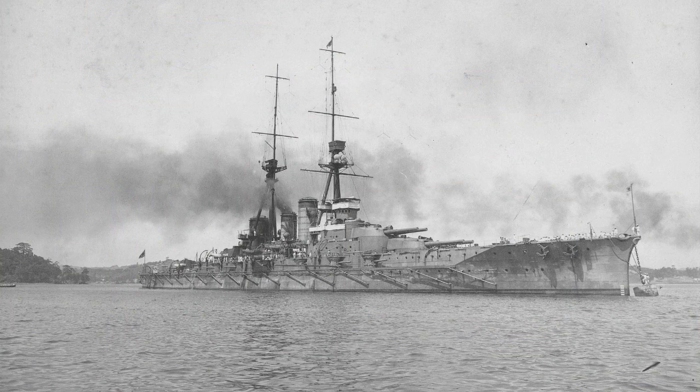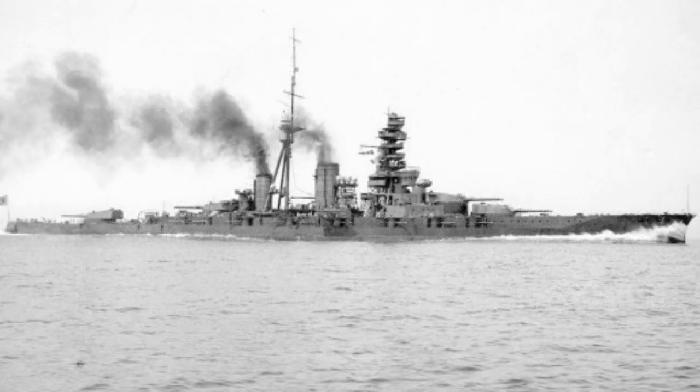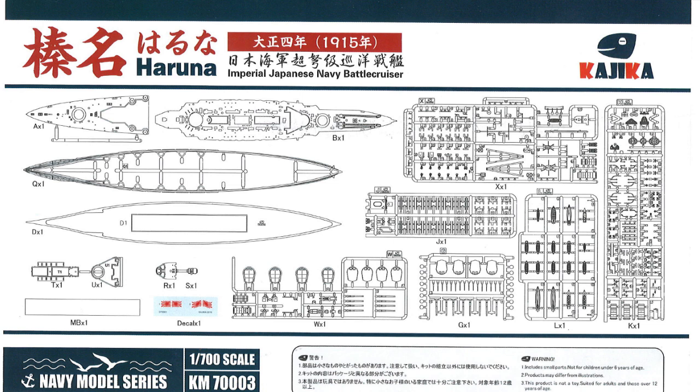The third kit from Kajikar is the Haruna as she was built in 1915. The fourth one — the Kirishima — I'll have a review up in a couple of weeks as well. The Haruna was the last, the fourth of the Congo class battlecruisers. As far as I can tell, nobody has done a model of her in plastic from when she was built in 1915. Fujimi, Aoshima, and Hasegawa made kits of her as she was during the Second World War, with lots of re-boxings, but nothing in plastic from before then. This kit depicts her between 1915 and 1926, when she went in for a two-year modernization rebuild and came out looking quite different.